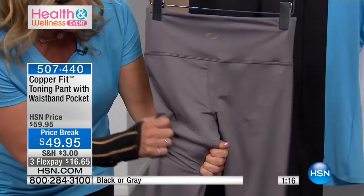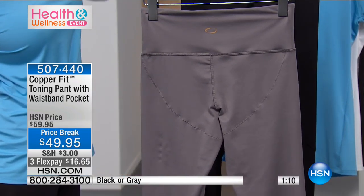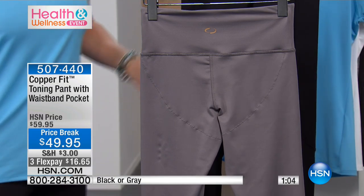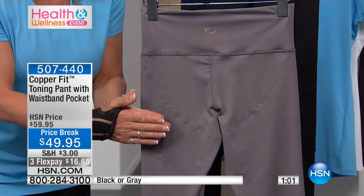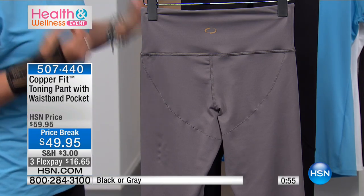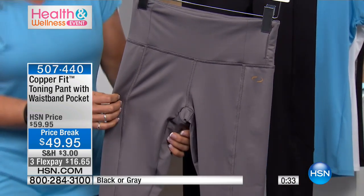Beautiful bounce-back double-layered panels in the thighs — with lighter leggings you can sometimes see cellulite and things that don't make us feel good. This is feel-good fashion; it's functional and it's working for you. We're trying to develop CopperFit things for everyday life. With the copper infused — hopefully you're getting fit, you're walking, working out, wearing your Fitbit. When you're wearing leggings to work out, it tends to get a little smelly, and the copper naturally reduces odor. Moisture wicking and odor reduction.